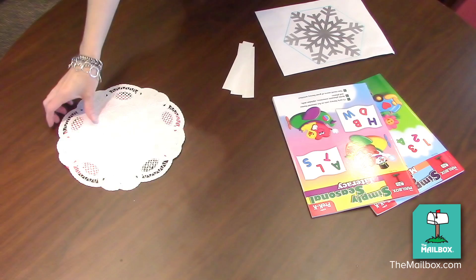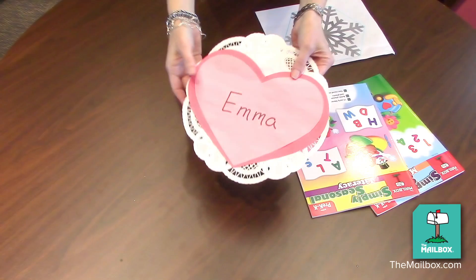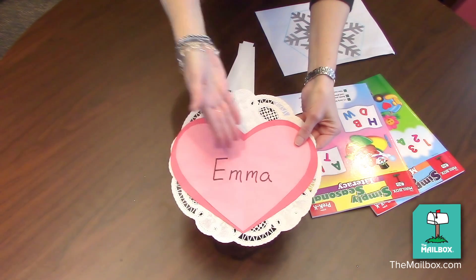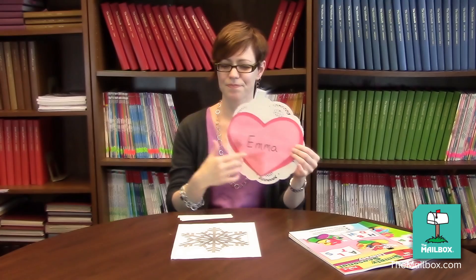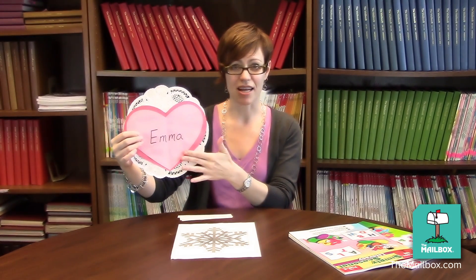This next activity is perfect for a Valentine's Day celebration. Write students' names on separate heart cutouts. I got a little fancy with my heart, but you don't have to be fancy — you can just do an ordinary heart cutout. Then display a heart to your students and have students identify the name.